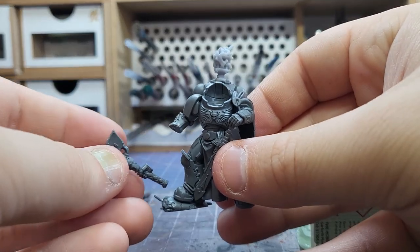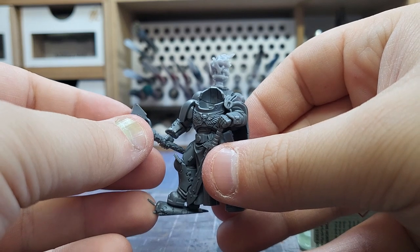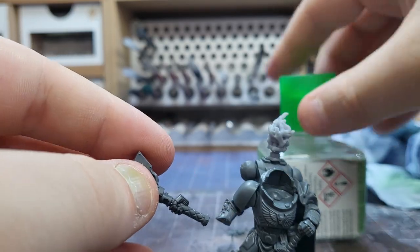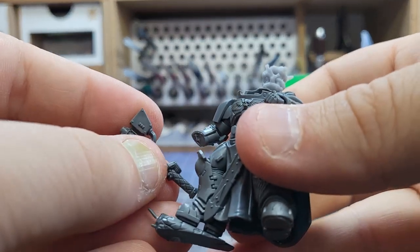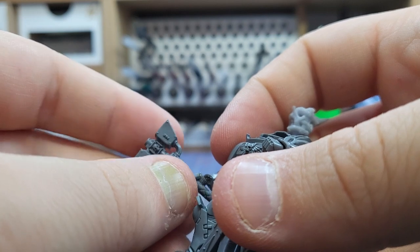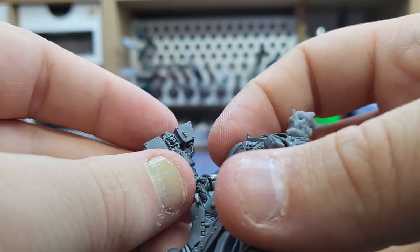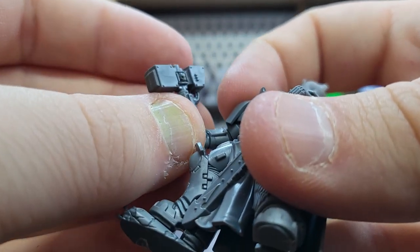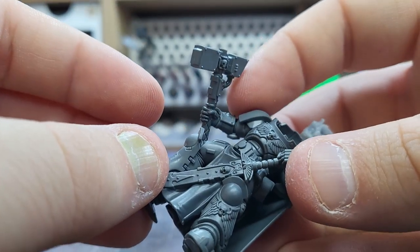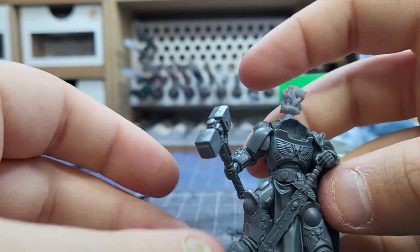Once the arm was safely attached I messed with the wrist a little bit to see how the hammer would look best, and decided held out to the side looked the most epic. With key features like this it's always worth dry fitting beforehand to see how you like it and whether you're actually happy with where it's going to be. I messed around a couple of times twisting left and right and eventually decided this is where I wanted it.